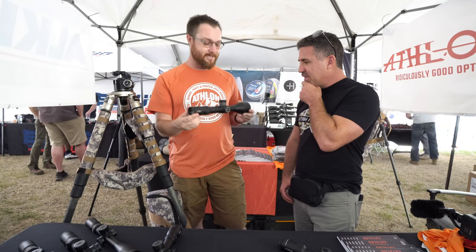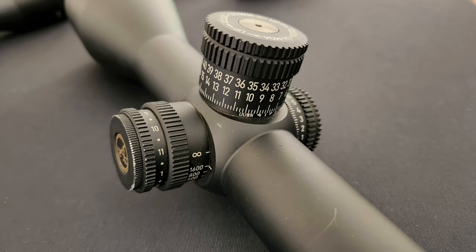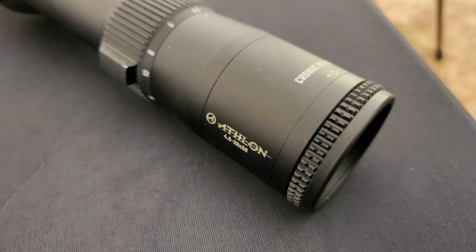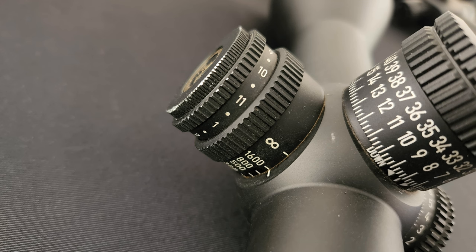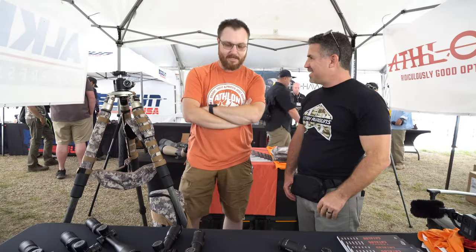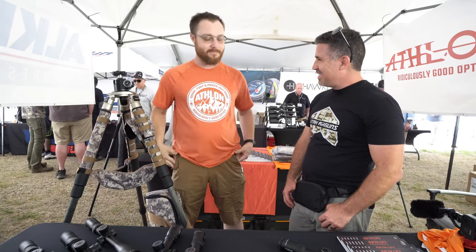Is this the $1,700 one? It is — this is the top-of-the-line. We have the zero stop, very tactile turrets. Even in here with all the noise, you can hear and feel it — I'm getting jolts up my wrist every time I turn it. This is a 4.5 to 29 by 56. The parallax range is significant — starting at 25 yards, going out to 1,600 feet before infinity. If you're a powder burner you can check mirage at various distances, and on the airgun side you'll see this scope quite often too. Lifetime warranty — you can have a hunting accident, accidentally run over it with your truck, send us the pieces, we'll take care of you.